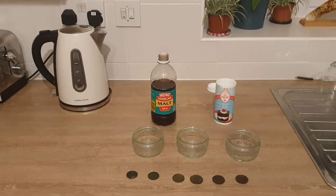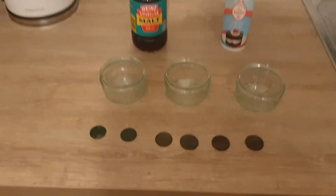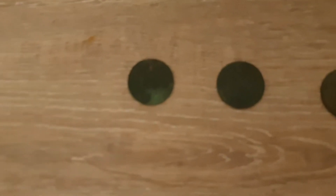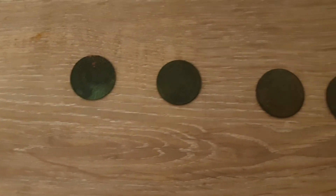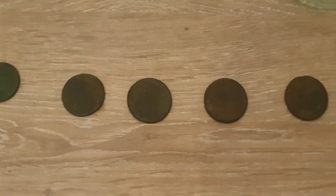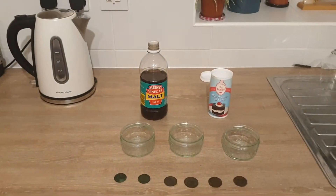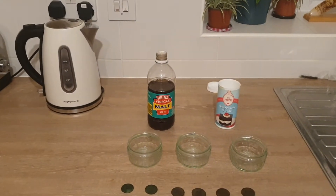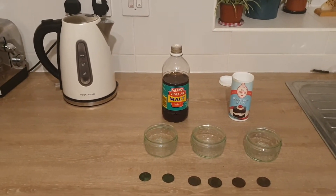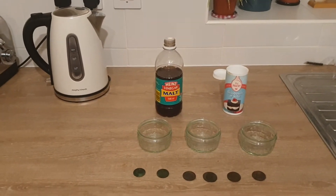Good day guys. Today we're going to try to clean up a few of our coins that we dug up not long ago. As you can see, the coins have got a lot of patina on them — both sides — and you can't really see any of the markings. After doing a little bit of googling, a lot of people were saying to try bicarb soda, leave it for a few days, or the same with vinegar. We're going to try that out and test which one's the best.